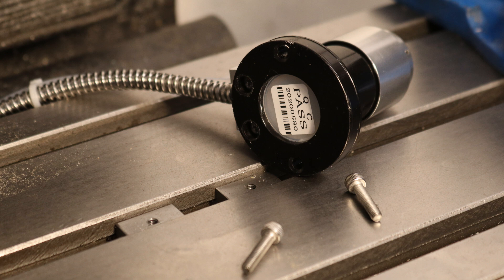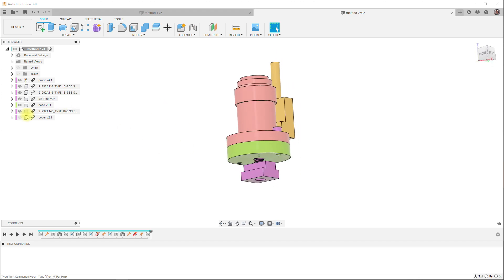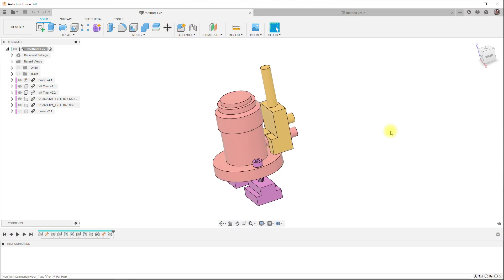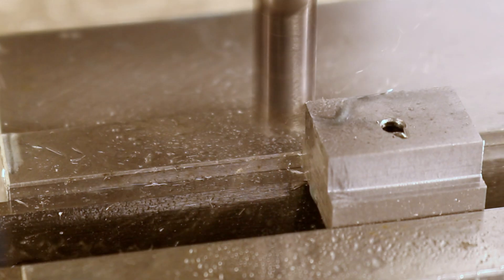I considered a couple of ways to secure the probe. The first option used the BOSS to center the tool probe, which might be nice because you could rotate the probe into any position and possibly help route the wires and tubing, and would also help return the probe to the same location if it's frequently removed. I chose a simpler method requiring only a couple of T-nuts to be made.